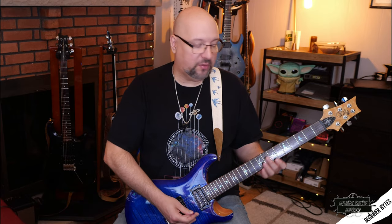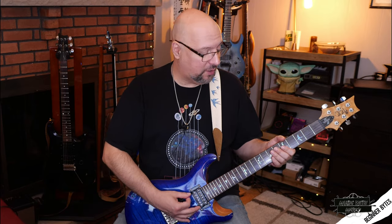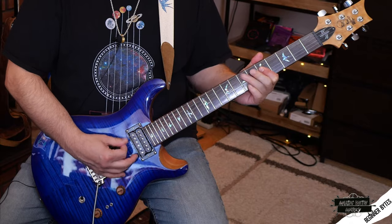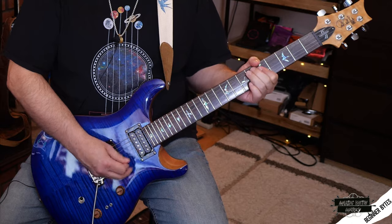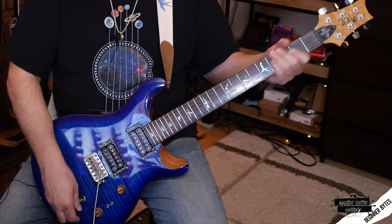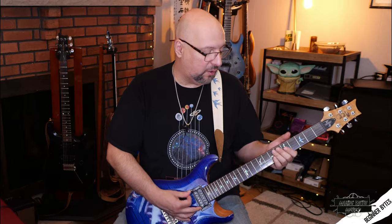Now if I go over to the neck pickup, it gets a little bit less thin sounding — it rounds out the sound more, maybe a little more pleasant. Then of course I can mix the two together on this guitar.